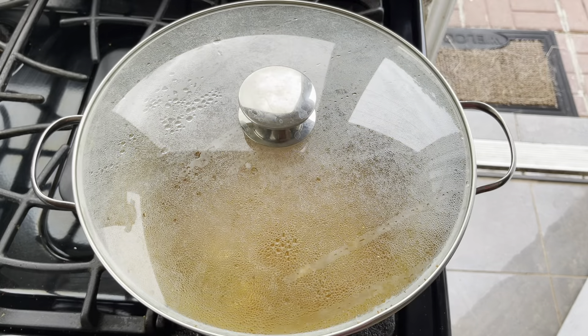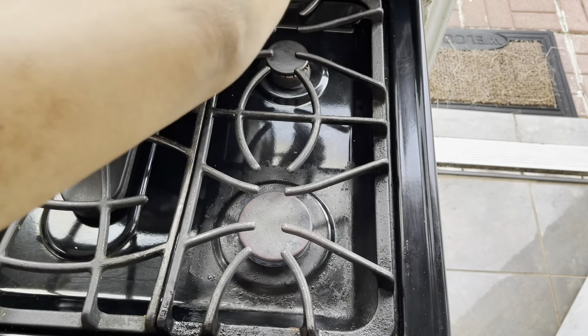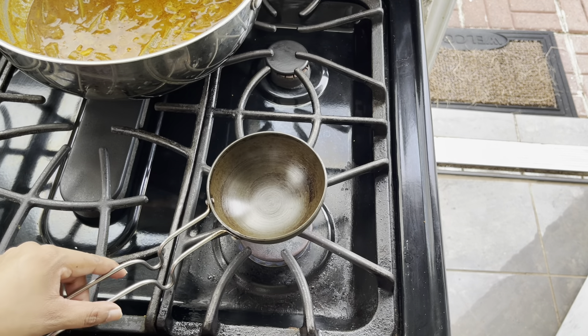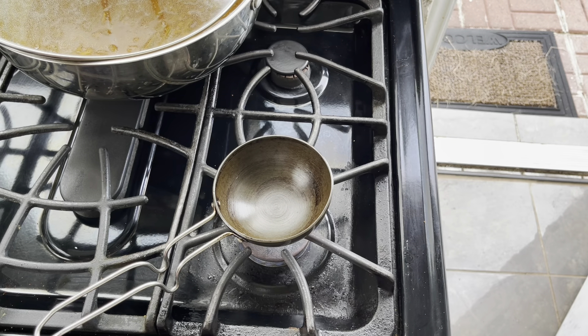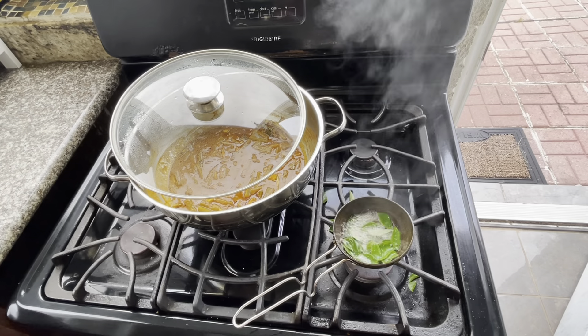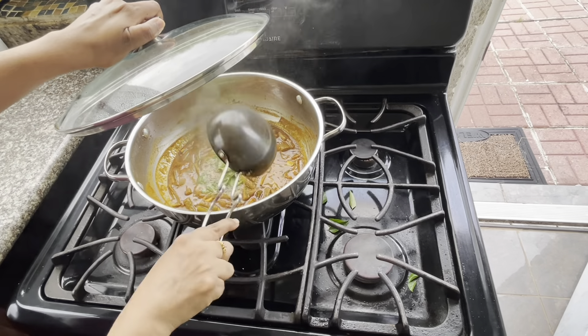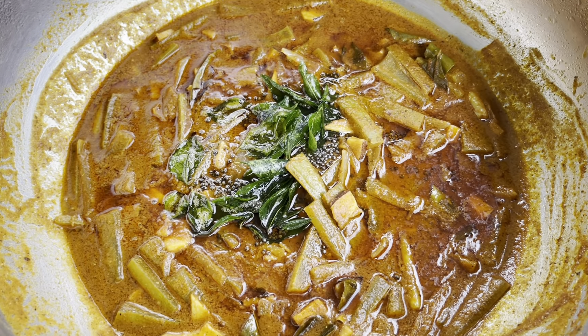Cover it up and leave it for about five minutes on a very low flame. After that, this is how the curry looks — you can see that the oil is floating on the top, which tells you the curry is ready. Now the next step is doing the tadka. In a small pan, add about two teaspoons of oil. Once heated, add one teaspoon of mustard seeds. Once the mustard seeds splutter, add a handful of curry leaves, then transfer this into the curry and close the lid so that all the flavor gets locked in.